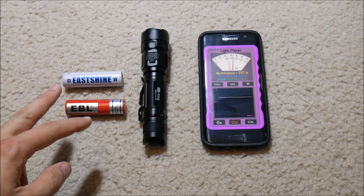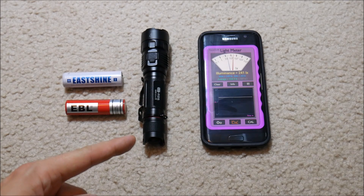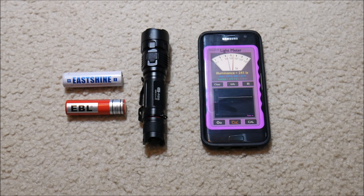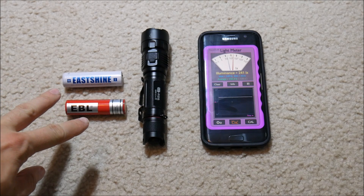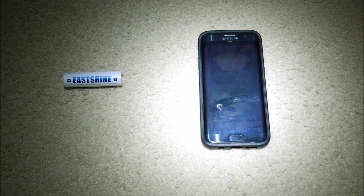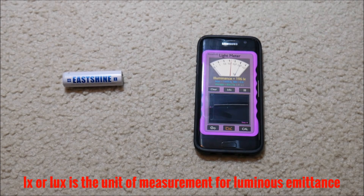For the last portion of this test I'm going to take the batteries one by one, put them in this flashlight, hold it at head height — about six feet — point it down at the ground, and use this light meter on my phone to determine the intensity of the light. These batteries have been fully recharged in their respective chargers. Starting with the EBL battery: I'll put it in the flashlight, turn out the lights, and see what it does. The maximum I read is 11,655 lux.